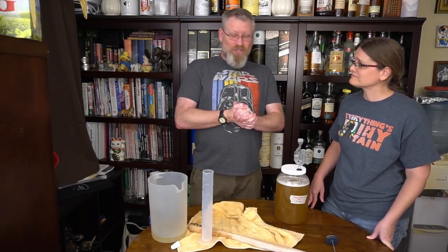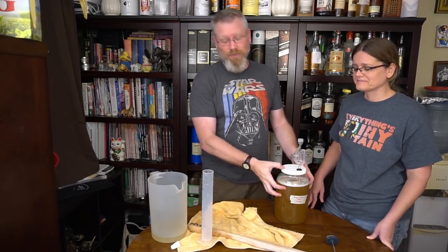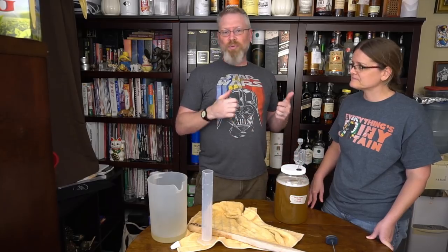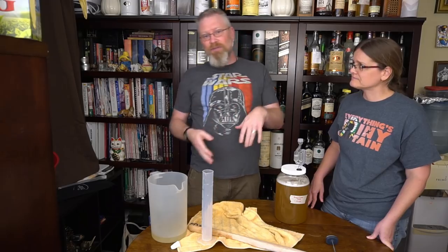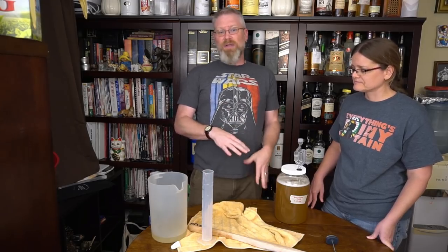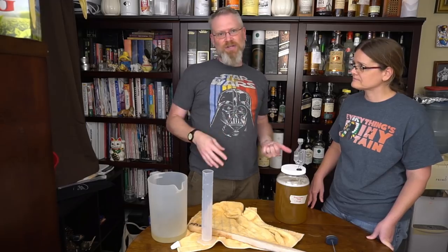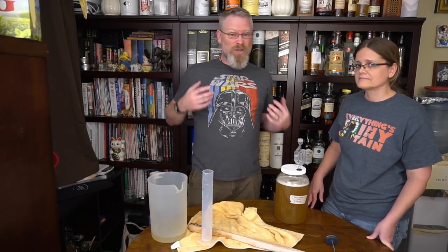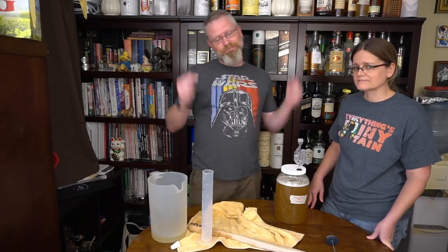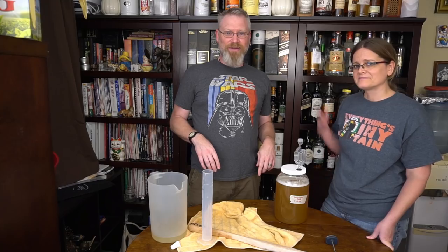That's the basic gist of this. It's going to get put away — probably under my desk, where I tend to store them. It'll probably take four to six weeks, at which point we'll do a racking video — we'll show the sediment, transfer it to another bottle, taste it, and then let it age more before bottling. In the meantime, if you have questions, comments, or anything you'd like to see us do, hit us up in the comments below. Thanks, guys. Have a great day. Bye bye.